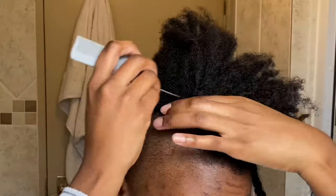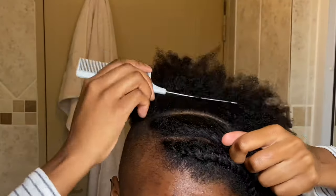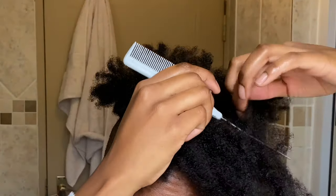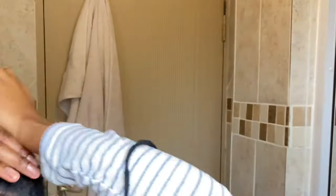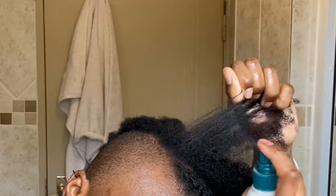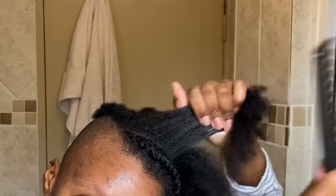I'm going to repeat this procedure again with the second flat twist just in case you missed it the first time, but I'm going to speed through it a bit. Now I'm just making my part quickly and pushing the rest of the hair back, then spraying that section with some water as I did before. It looks better when it's twisted on hair that's not completely dry — just a little damp, not dripping.